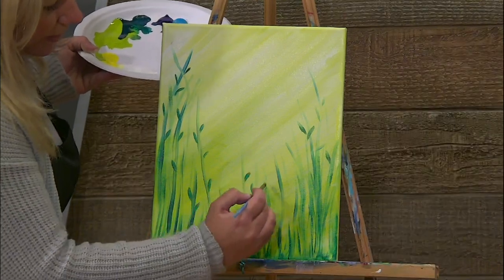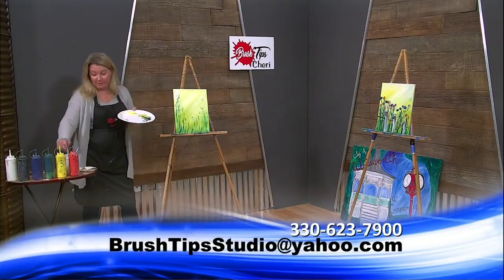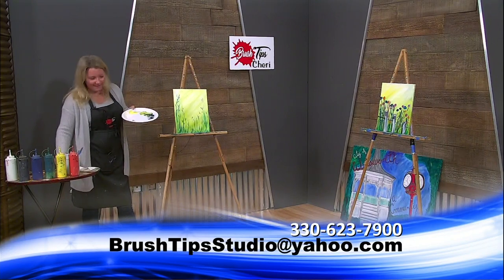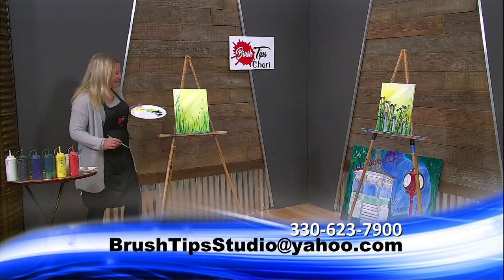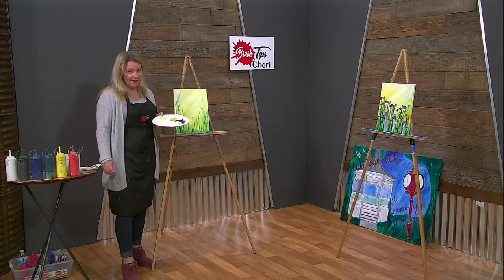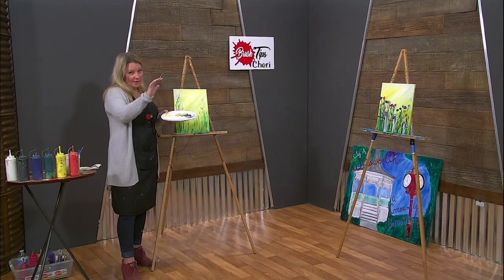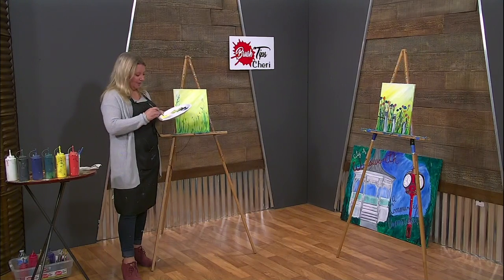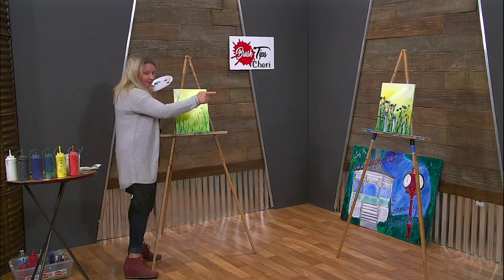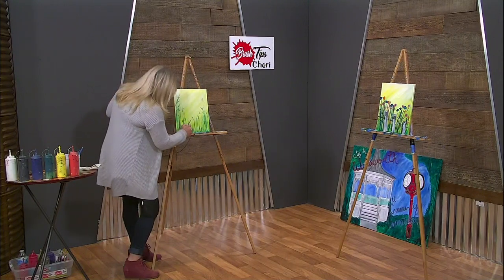Remember, there's no right or wrong way on how to make flowers — Mother Nature is crazy like that, she just does whatever she wants. So I feel like we can do whatever we want when it comes to flowers. Now that I have those on there, I want to add these fence posts. You can either make the fence posts looking out at you or looking in at the field, like you're standing on the outside. It all depends on the very top of the fence post. On this one I did it so we're inside of the fence post; on this one I'll go on the outside.